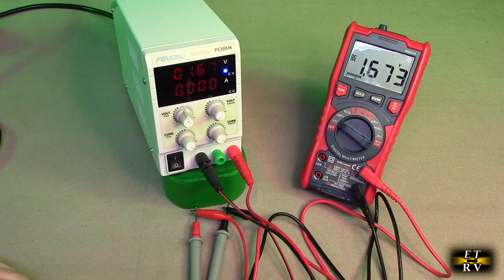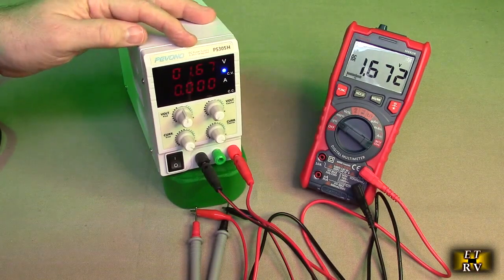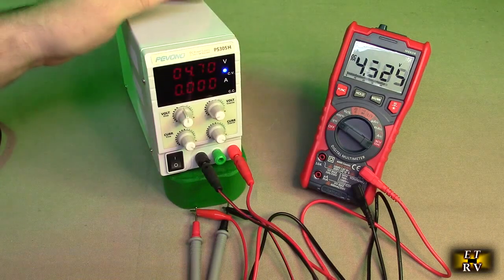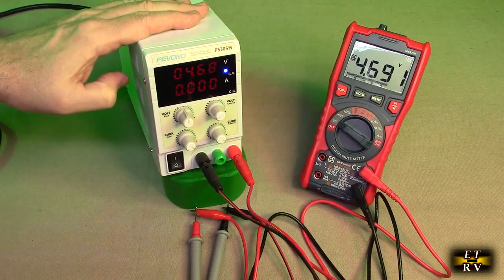It's excellent for measuring DC voltage on the voltage scale — it's on DC. I have a power supply right here and I can change the voltage, and it's tracking that voltage very accurately, letting me know the power supply is working.